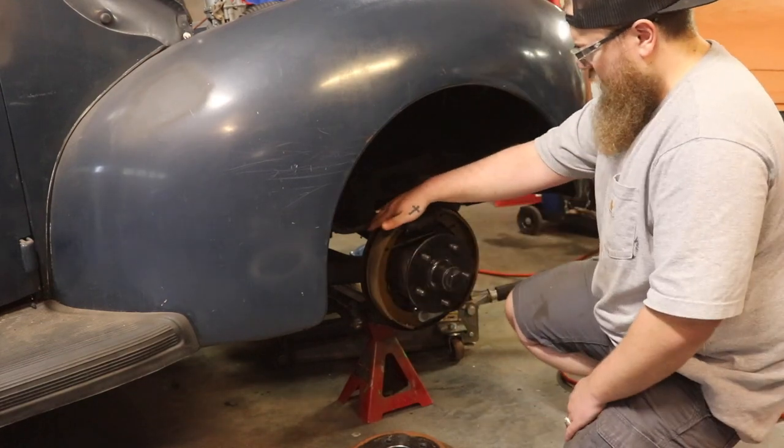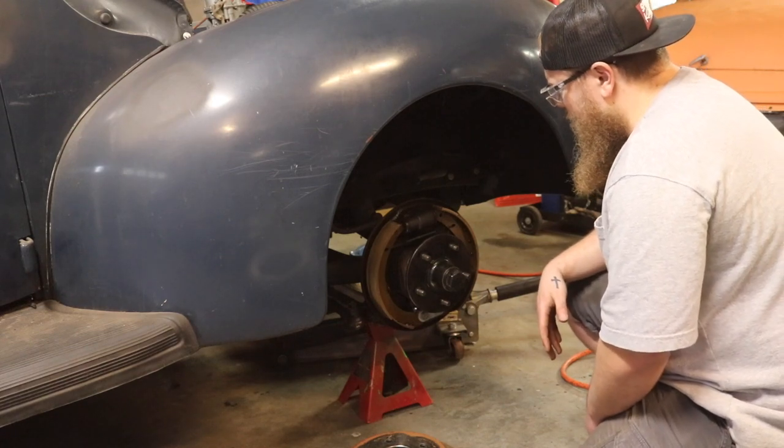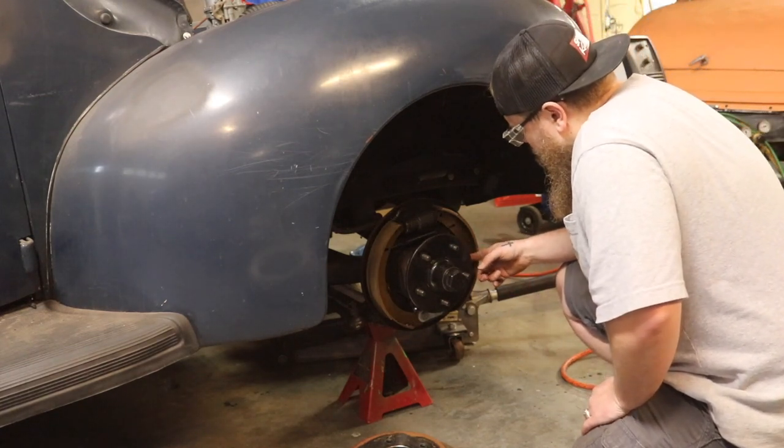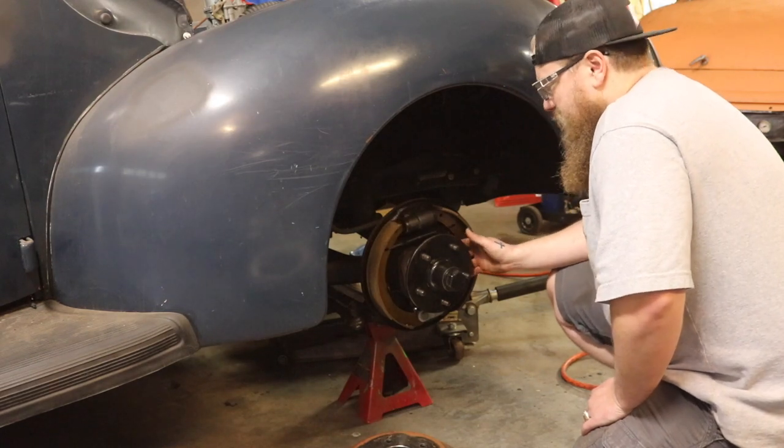It looks like we have a nice rebuild on these brakes here. These look like they're practically new. I don't see any lubrication on any of the sliders, so we're going to fix that. I just think these are just out of adjustment.